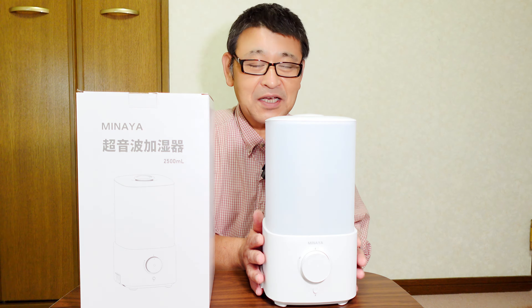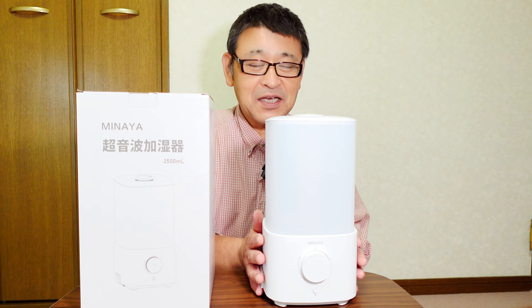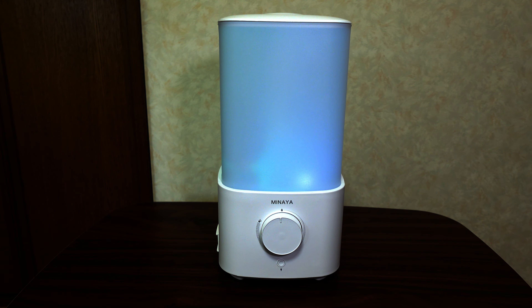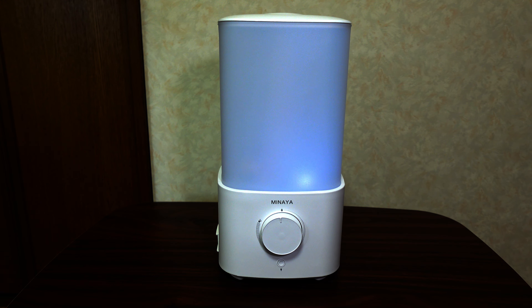7色のLEDライトがついています。ライトのボタンを押していただくとライトがつきます。7色が自動的に変わっていくというような形で、ナイトライトとしてもイルミネーションとしてお部屋の中で楽しんでいただけます。ただ、色を固定するという機能はありません。